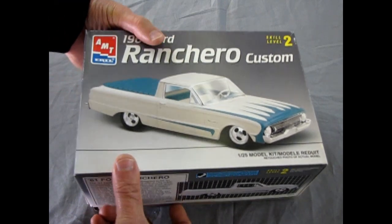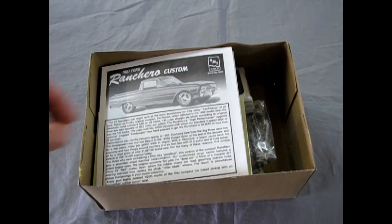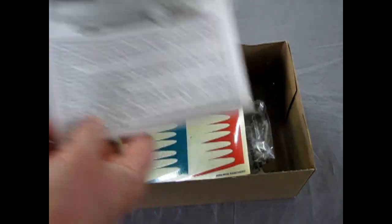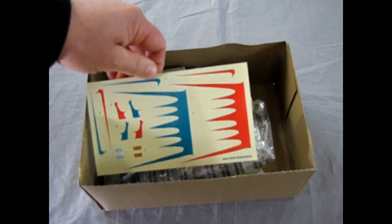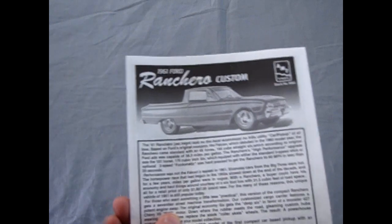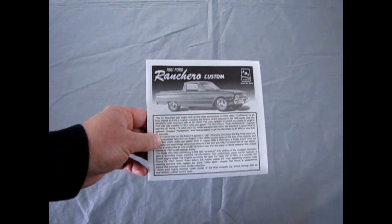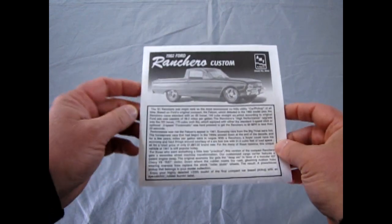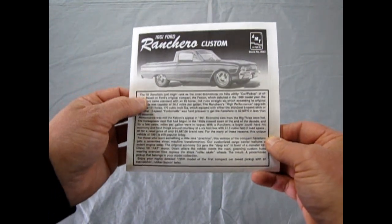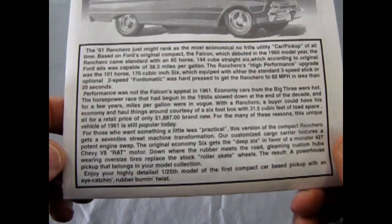Now I'm going to take the top off. We're going to be looking at the kit parts in a minute. There's the nice decal sheet. Move that out of the way, zoom the camera all the way out, and look at the instructions. With these instructions we have a great big write-up which continues the story from the outside of the box.